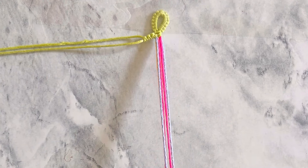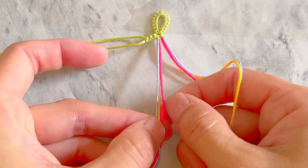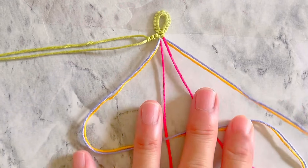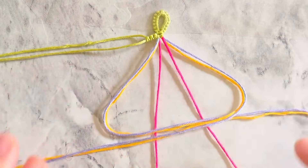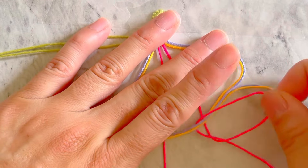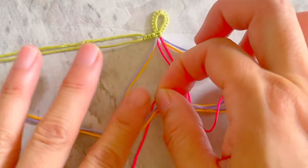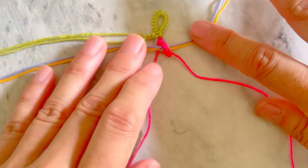Now we start with the first petal. Every petal has five knots. First, place two of the color one strings in the center — we use red here. Make a triangle using four other strings, colored two and three on each side, and place them on top of those two red strings. Now take the edge of the right red string and pass it through the right triangle.